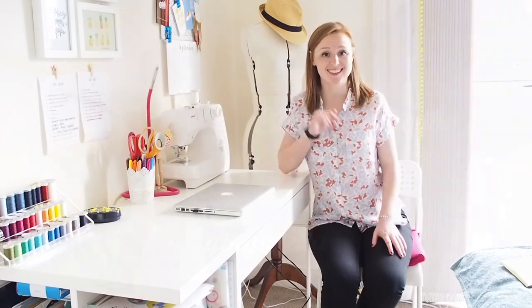I'll be back with my September sewing plans, even though we're well into September already. But I'll be back soon. Thank you all so much for watching — see you next time!